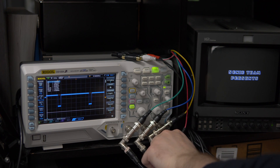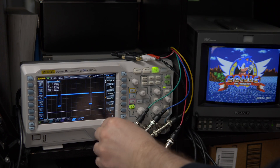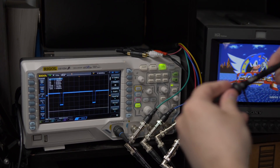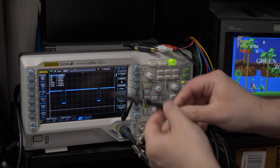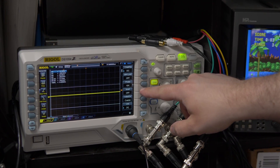I'll be showing my Rigol scope that's previously been set up to test video. From here, there are only a few changes needed, but if your scope was configured differently, you might need to change a few more things. First, I'll be connecting the probe directly to the scope. We'll want the probe set to 10x, so we'll need to set the scope to match that as well.